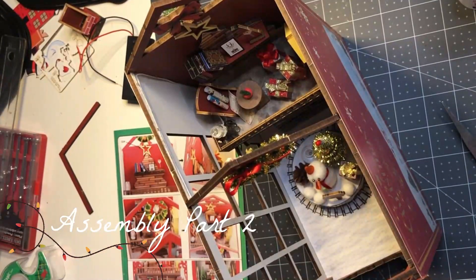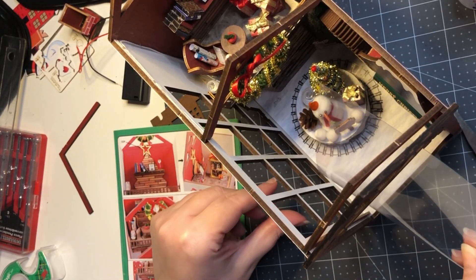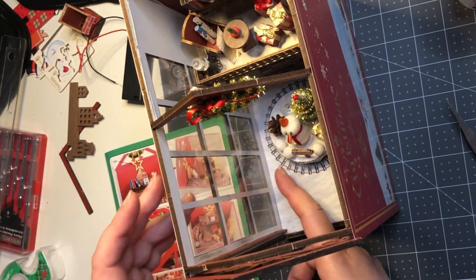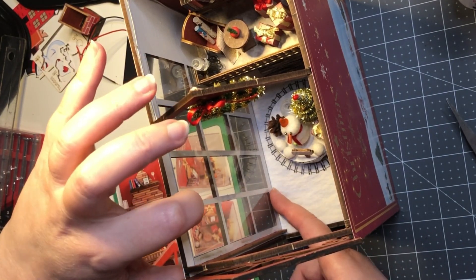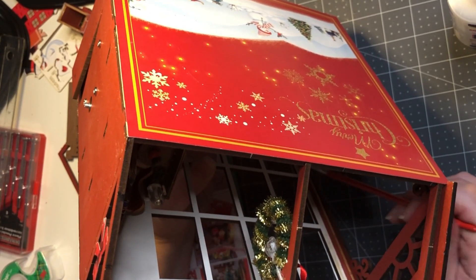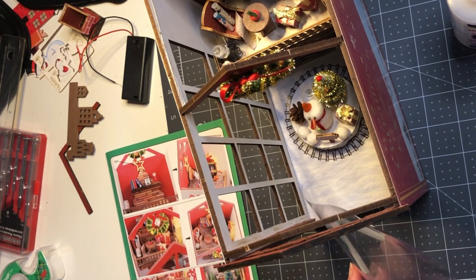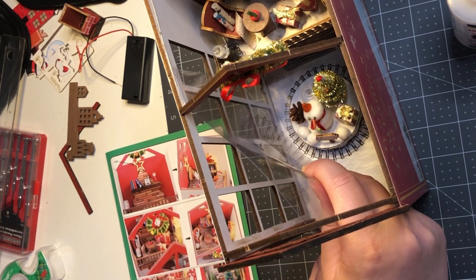I did forget a step — I just realized there's this big window part that needs to go in here. I did end up having to slice it a little bit. Now that we're kind of trying to retrofit this in here, although I think retrofitting is probably what you do even if you did it in order. I'm just gonna put a bunch of glue on the bottom and stick it in there. All right, let's try this. We'll get it behind there — there we go.